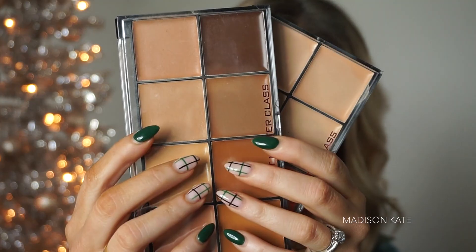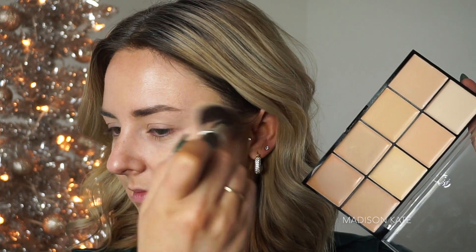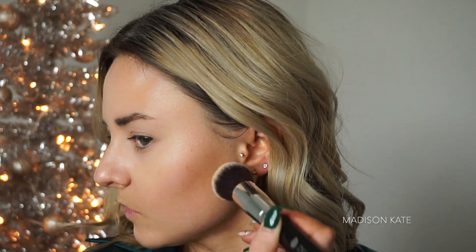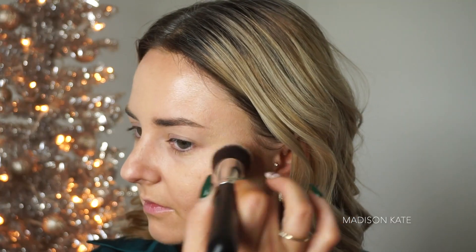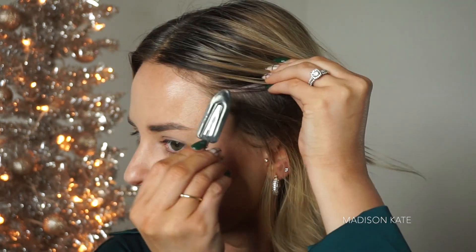For my foundation, I'm going to be mixing the JCat Masterclass palettes. I'm starting off with a light medium palette to perfect the skin while building up coverage in my problem areas. You'll notice that I'm sculpting out my spray tan along the jawline — I know this looks a little crazy right now, but trust the process. I love using cream foundation because the product can be applied with the fingertips for added coverage.